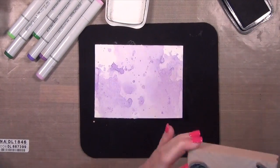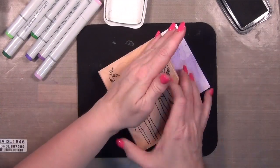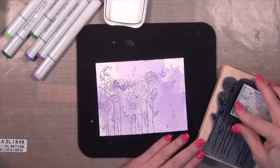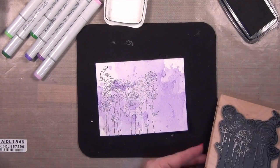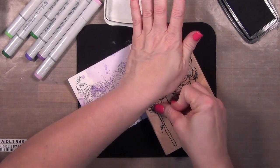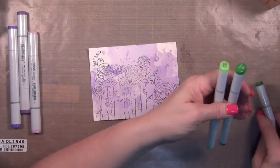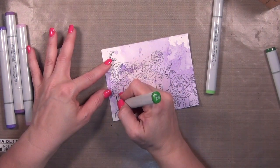This is a Stampendous stamp set and I'm using my Memento Tuxedo Black. I'm going to stamp it a couple of times. I would not use this ink if I were going to be painting with the gelatos, because it is a water-based dye ink and adding water to it would make it blurry. But since we're moving on to putting Copics on top of the gelatos, it will work great.